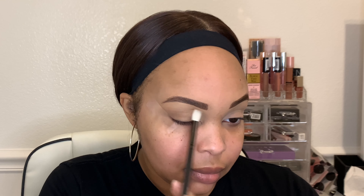I'm going in with the color Bold on the outer edges of my crease, and then going in with the color Edgy to give it some smokiness. I'm going for a brown type of smoky look for today.